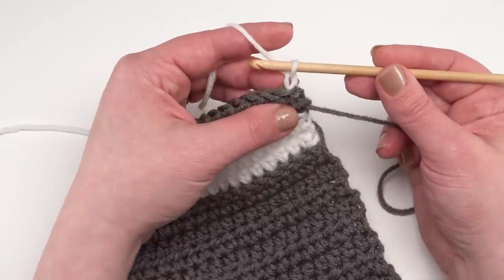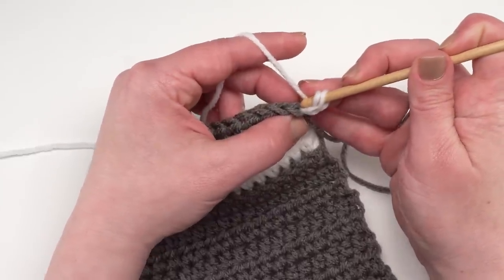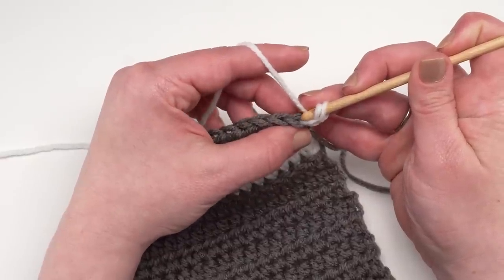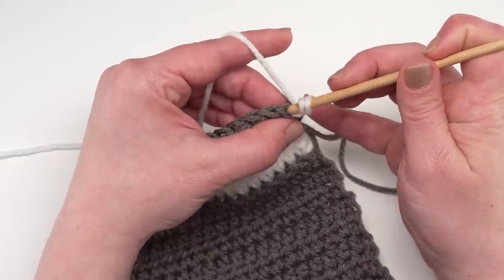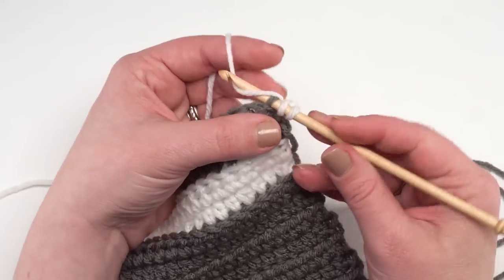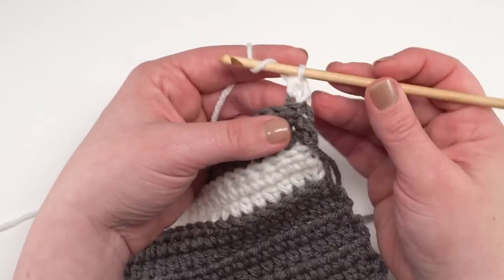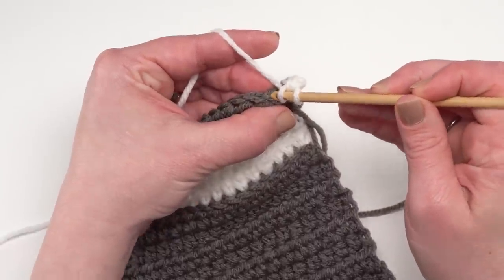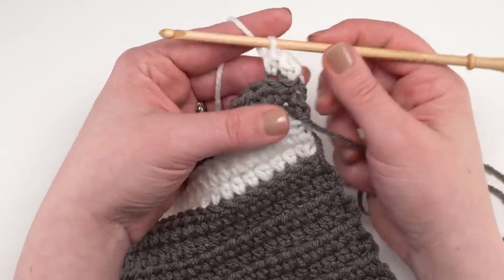To work in the back loop only: yarn over and go into the back loop only of the first stitch. The back loop only is the loop of the top V of the stitch of the previous row that is furthest away from you — it's always relative to you as the crocheter. Just stick your hook right in the middle of that V and go under the very back loop, pull up your loop, and finish off your half double crochet as usual.